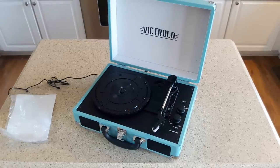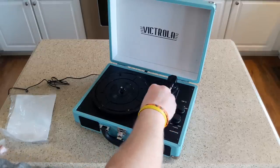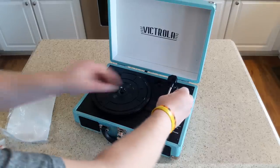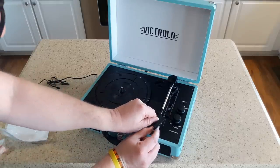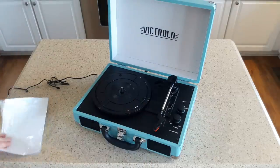For those of you ready to comment that suitcase record players will damage your records — they will not. These track at about five grams, which is well within the standard spec of three to seven grams that records are designed to be played at in terms of down pressure on the stylus. So don't worry about that. I'm going to take off the twisty tie and remove the stylus protector. Now we're ready to roll.